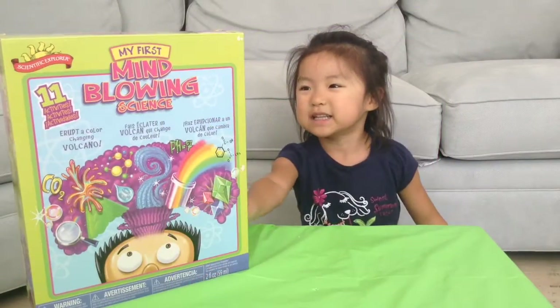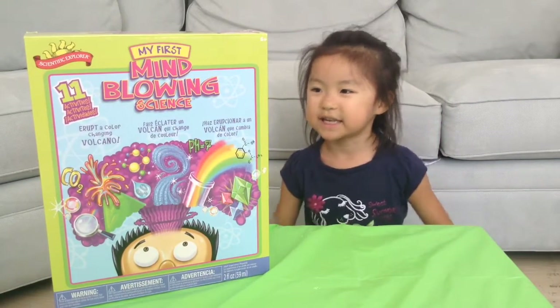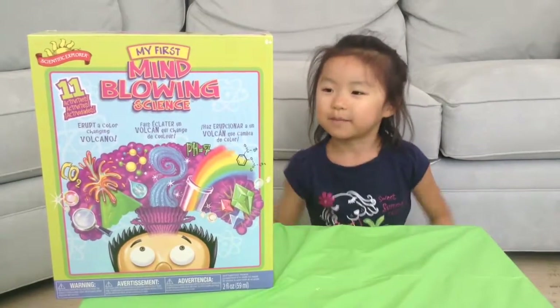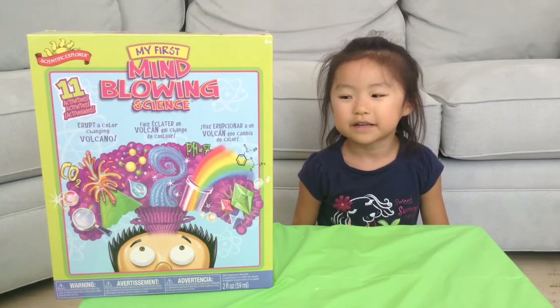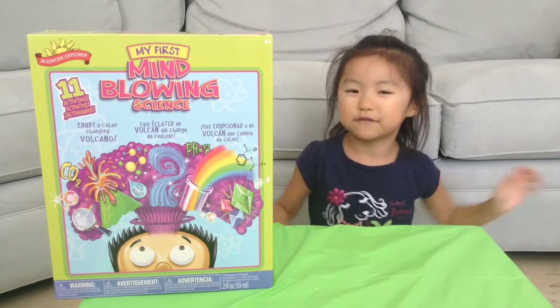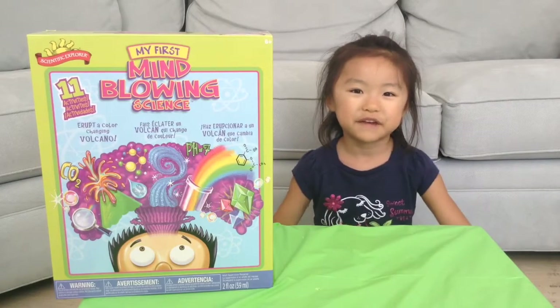Hi, my name is Jasmine and I have a new 'My First Mind-Blowing Science' kit and I can't wait to try it. On the back it says you can write secret messages to your friends, watch the color-changing volcano, mix magic fizzing potions, and for the fun part we can make squishy crystals out of cabbage.